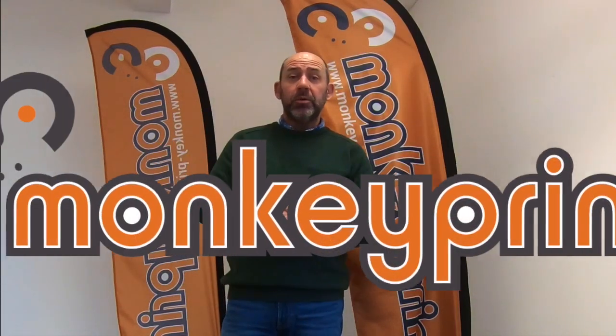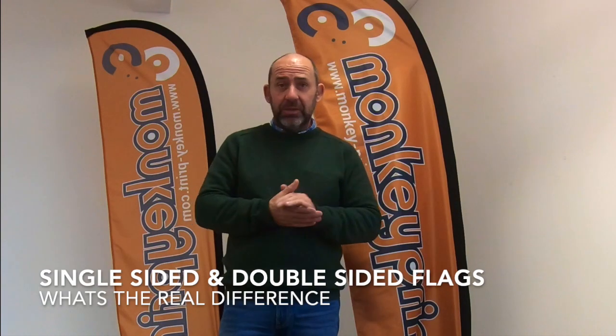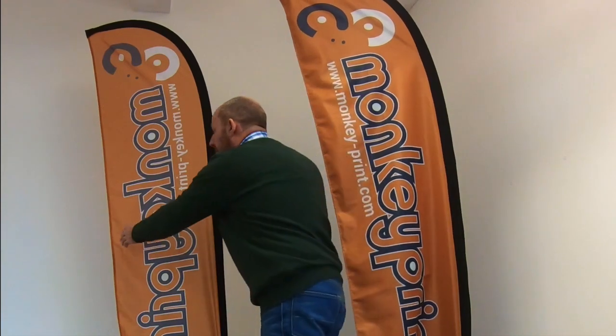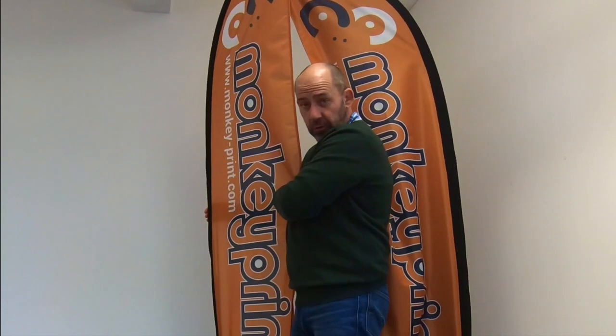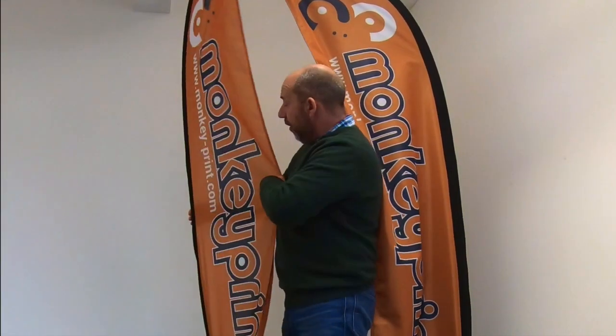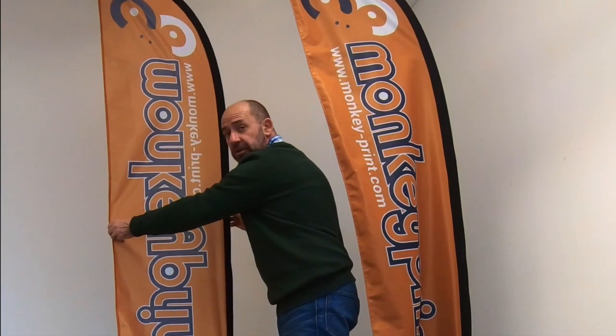I'd just like to take this opportunity to explain the difference between a single-sided flag and a double-sided flag. A single-sided flag isn't actually single-sided in the true sense — it's printed on one side, however the image impregnates through the fabric to form the image on the reverse side. So in effect, you have a front-facing side which reads true and a reverse side which is the mirror image of the front.